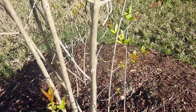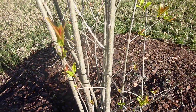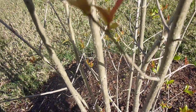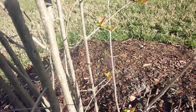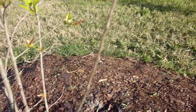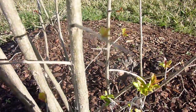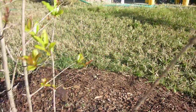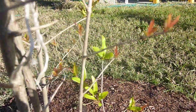I haven't noticed too much of a change in the pomegranate since the last video, except I have started to see a lot of little new growth start to pop up. They're very small, kind of like this right here — these little leaves on the tips of the little twigs.